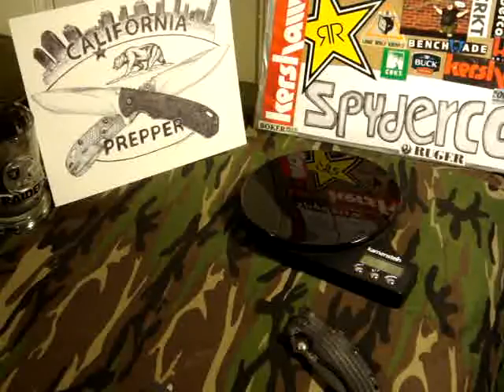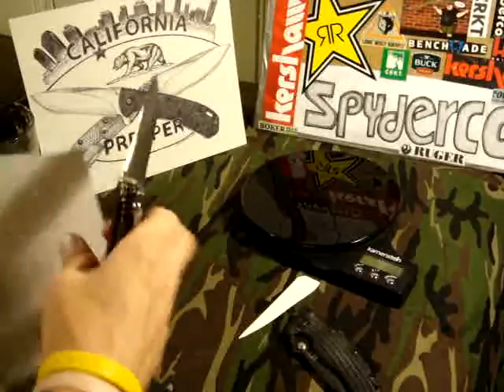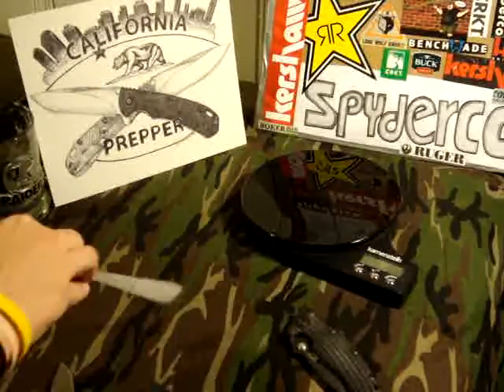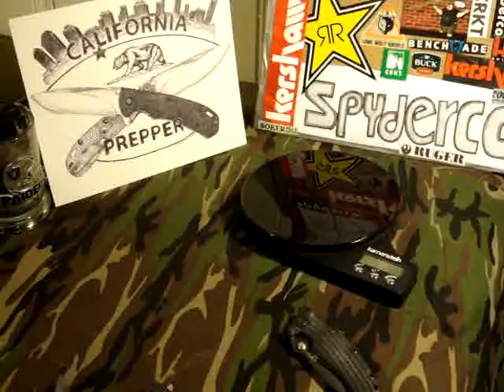Let's see if I have some paper anywhere in arm's reach. These things are sharp — I hate blind paper tests. They're pretty sharp, they're decent.